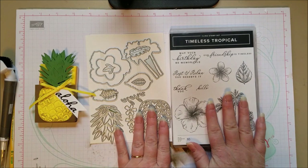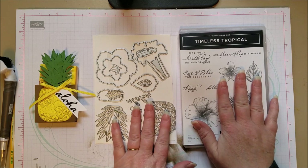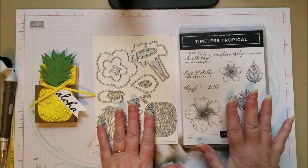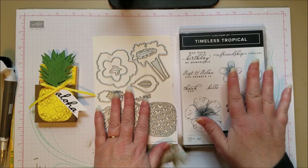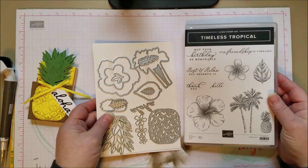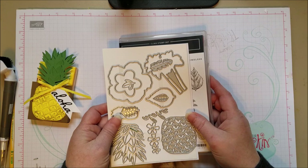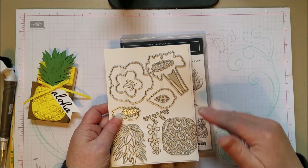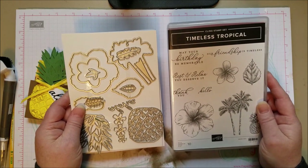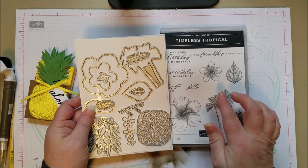It uses the Timeless Tropical Dies. It doesn't actually use any stamping on this one, but I wanted to show you the stamps anyway because if you purchase them right now — just a few more days — it's a bundle. You can get the dies and the stamps together at a bundled price because they're in the Spring Mini Catalog, which expires on June 3rd. After that, the new catalog comes out but these products won't be at a bundled price, so you lose the 10% discount when buying a bundle.